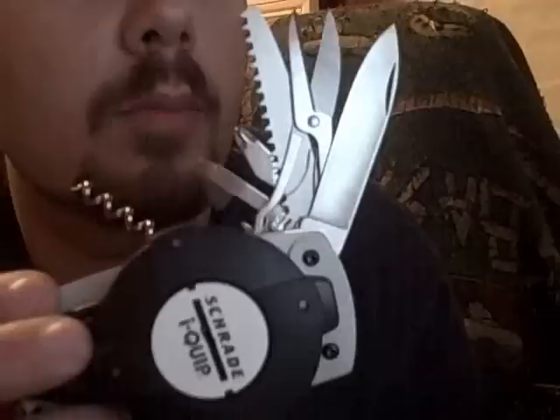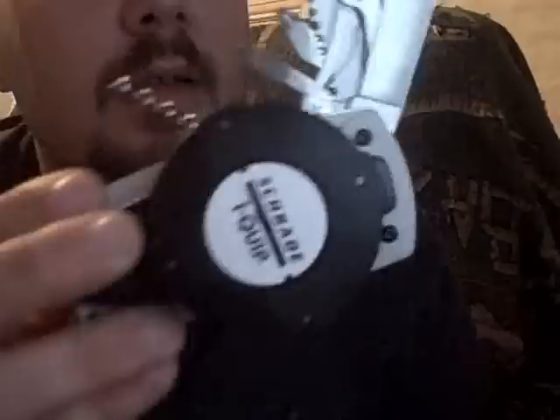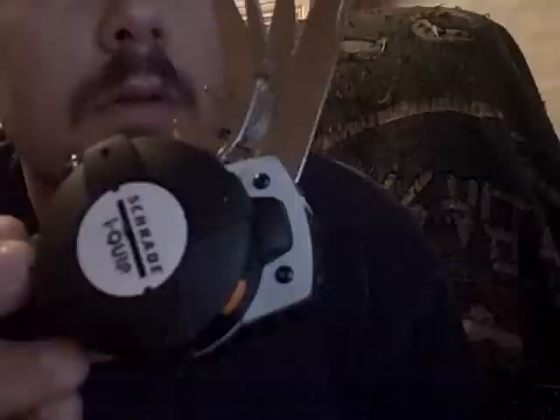Today I'm making a knife review on the Chirade i-Quip Navitool. It's a tool made up of two separate compartments, one right here and one right here for the tools.